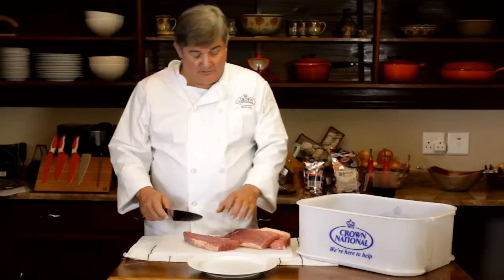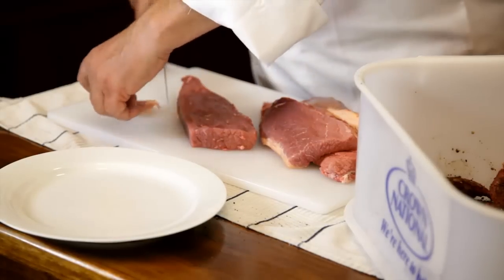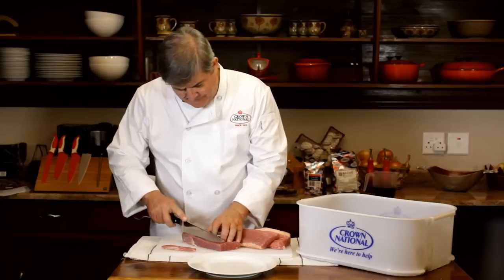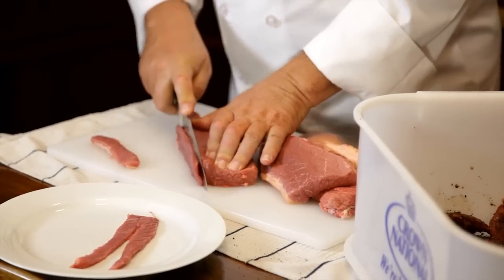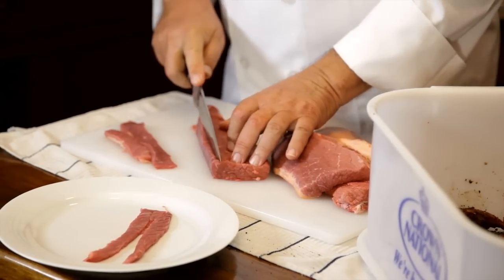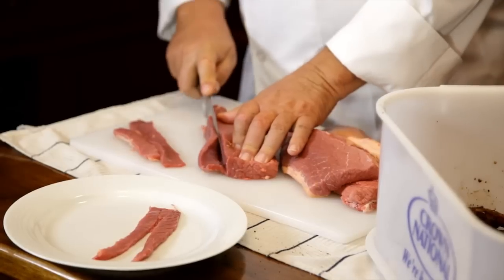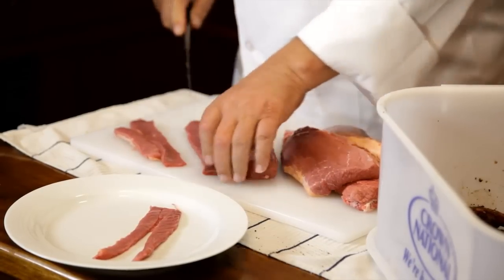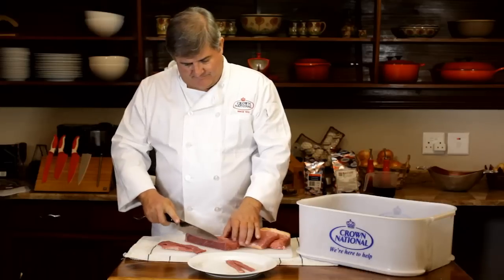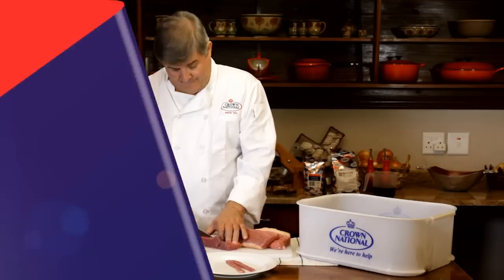A really nice South African party snack is the chili bite. But how do you make it? Simple — it's very similar to Biltong, just a lot smaller. Continue slicing until all your meat has been sliced to the right thickness. And remember, if you don't slice them to the same thickness, they're not going to dry evenly, and you're going to end up with some dry pieces of chili bite and some wet pieces.